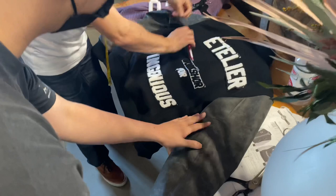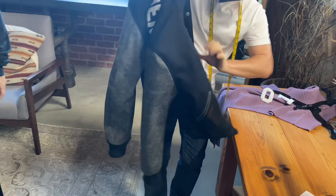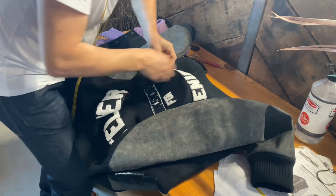Yeah, so you did the sleeve really well. I was trying to catch the line on his side. Just the workshop is misspelled, but yeah, it's okay.